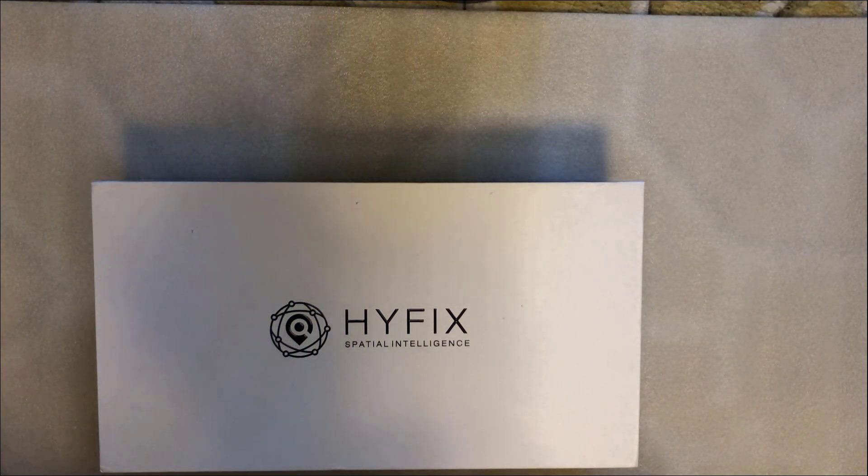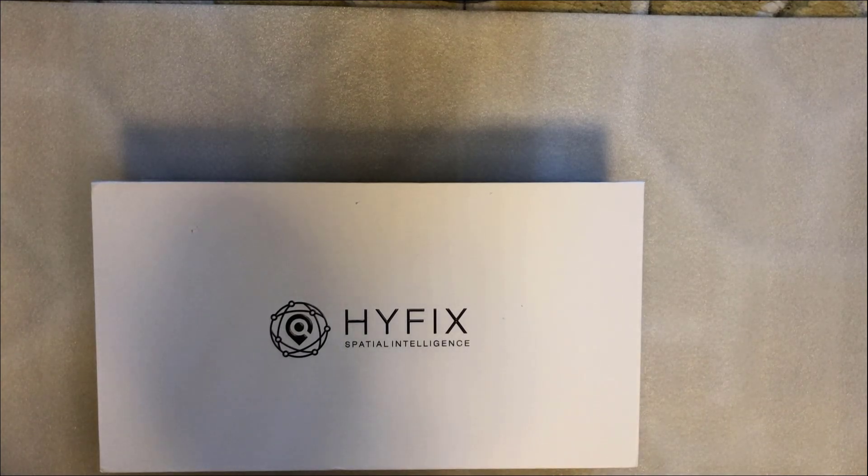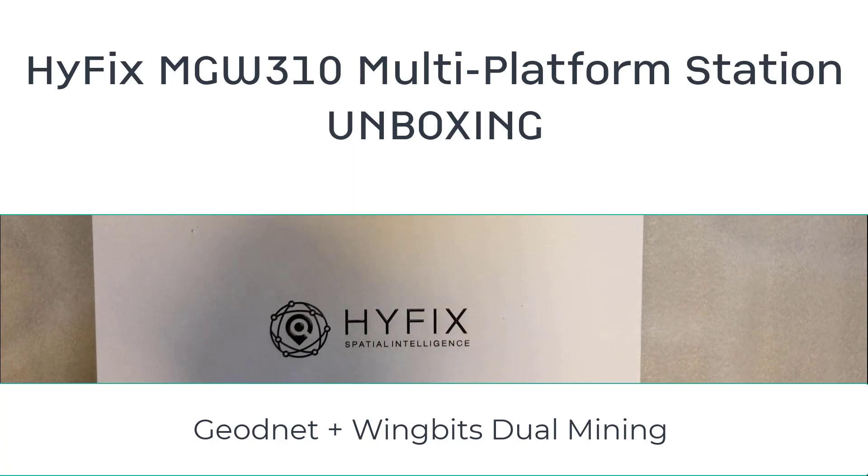Welcome back savages to another video. I am super excited to have in front of me the HiFix MGW310 Multi-Platform GeoNet and WingBits combined unit. I ordered this back in October, mid-October when it was launched, and it's just arrived this week.